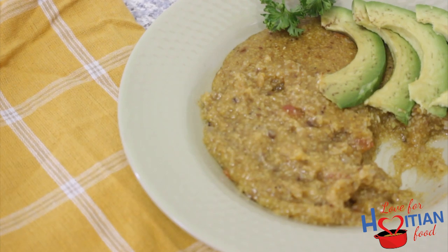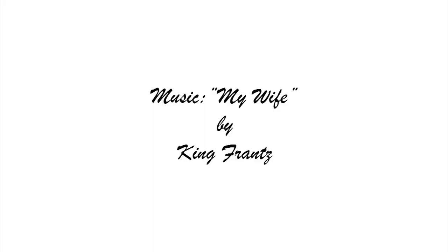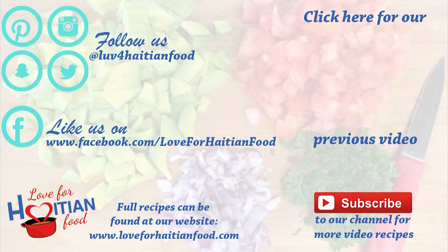I hope you try and like this recipe. Seriously guys, try it. Music is My Wife by King Flunce. Thank you for watching. Follow us on Pinterest, Instagram, Snapchat and Twitter. Like us on Facebook. Full recipe can be found at our website loveforhaitianfood.com. Subscribe to our channel and click here to watch our previous video.